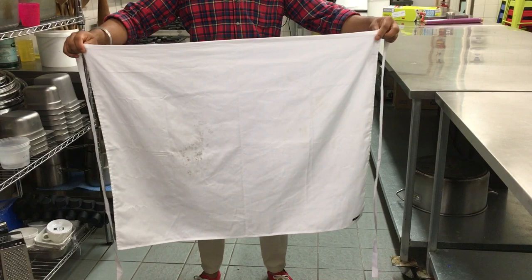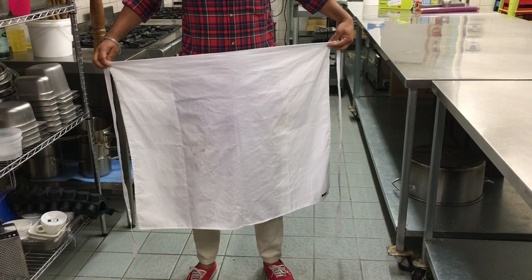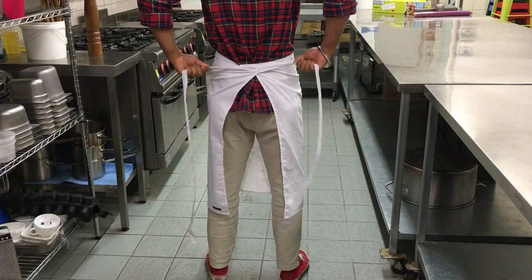After that, firstly wind the apron at the hip, then wrap the apron around the back and bring the rest of the rope to the front of you.